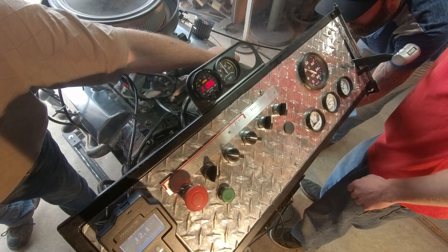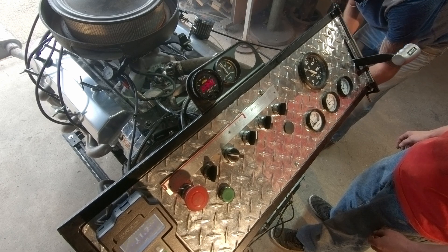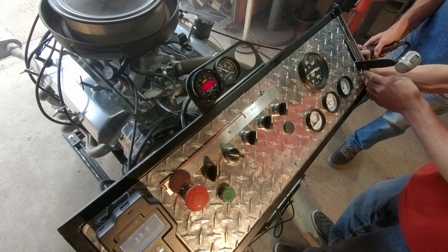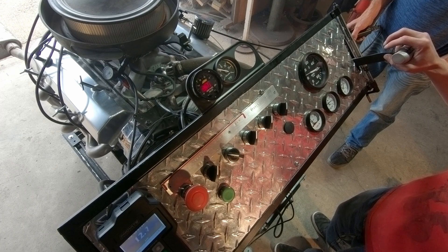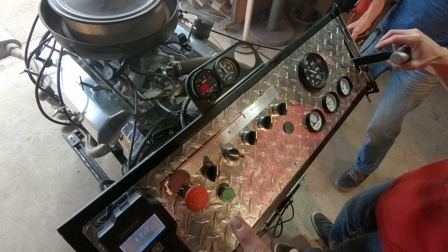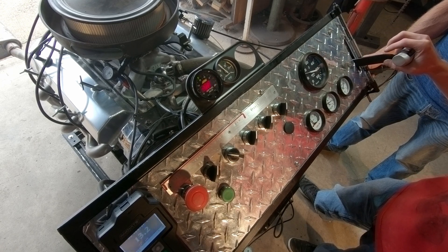We got some temperature. I want 50. That's right there. We got a lot of pressure. That's good.